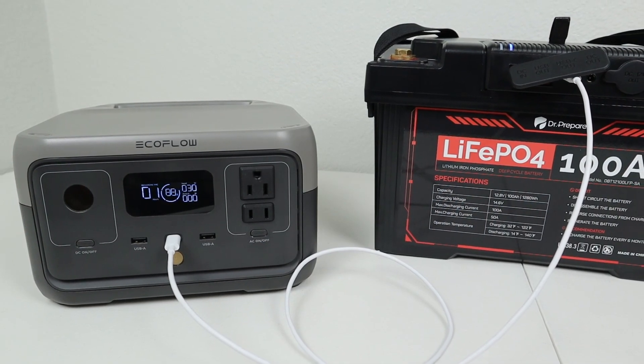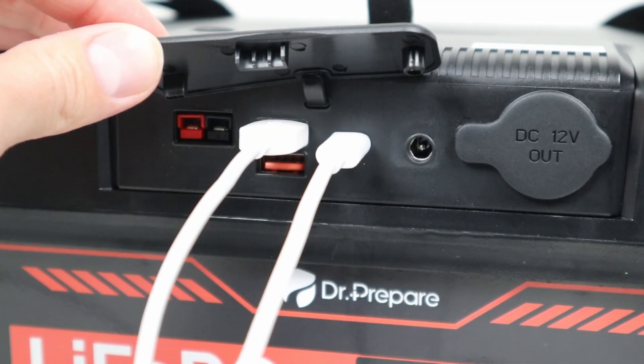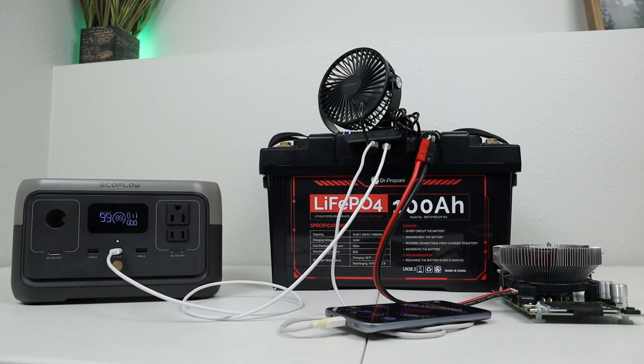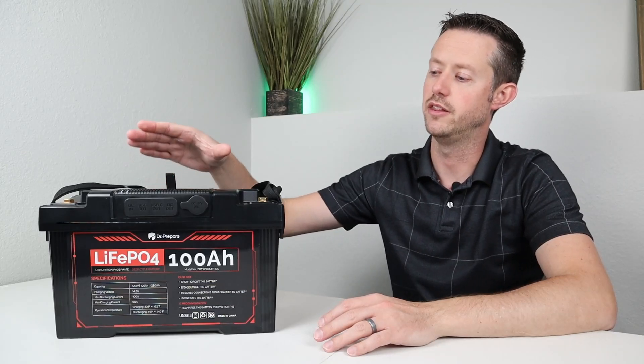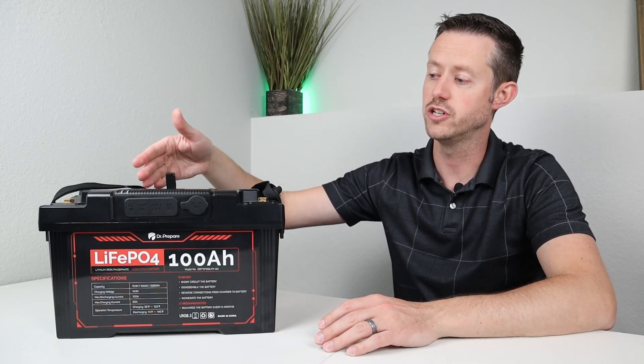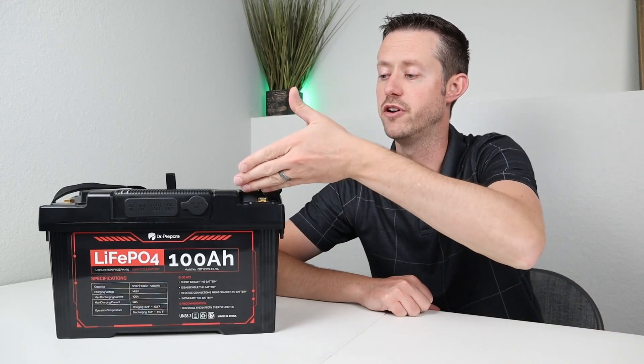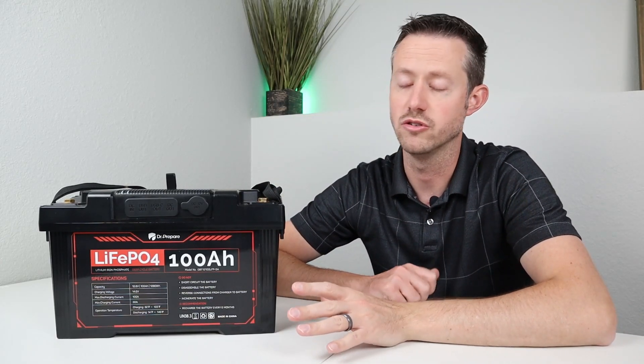I also tested the USB ports. I charged a power station at 30 watts using the USB-C power delivery port, but when I connected up another USB device, it shared that 30 watts — it dropped down to 12 watts output while the cell phone was fast charging. I also tested pulling 10 amps from the 12 volt output while having USB devices plugged in, and it all worked at the same time. The benefit here is it's completely silent — no fans at all while charging or discharging — but it is limited to 10 amps max and under 7 amps for continuous output beyond one hour.